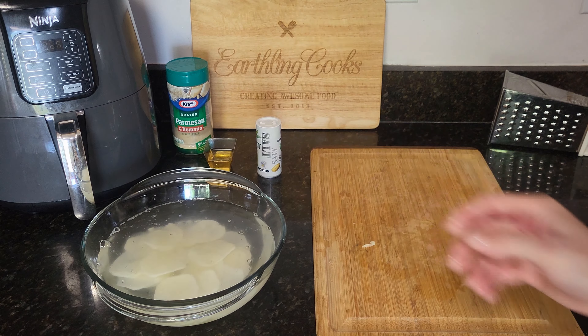Now we need to go ahead and get them out and dry them off. This water will be hot, and so will the chips, so be careful. We're just going to take them out and spread them on a paper towel — or you can use standard towels. Make sure you get them all separated and dry them off. These are going in the air fryer, so get them as dry as you can, but it's not a big deal if they're not perfect.